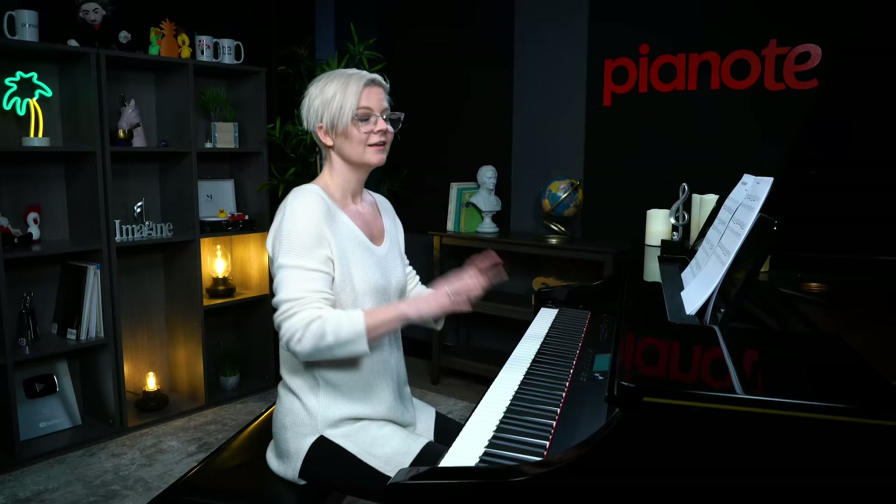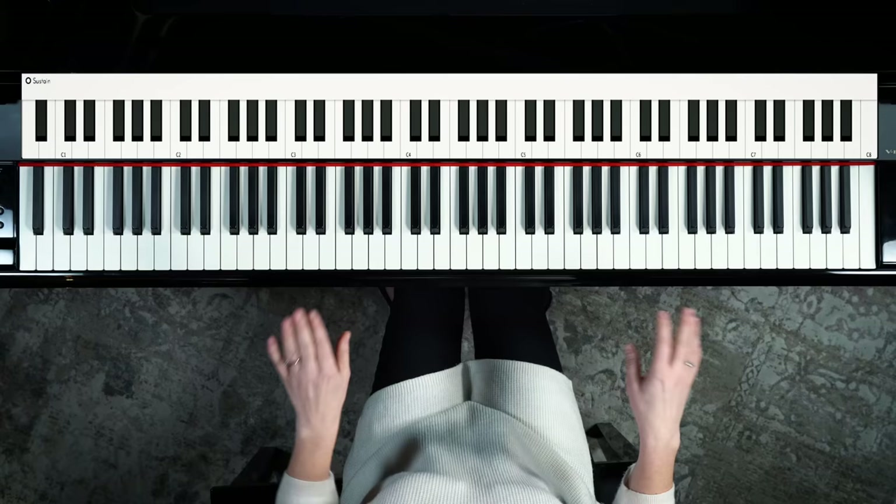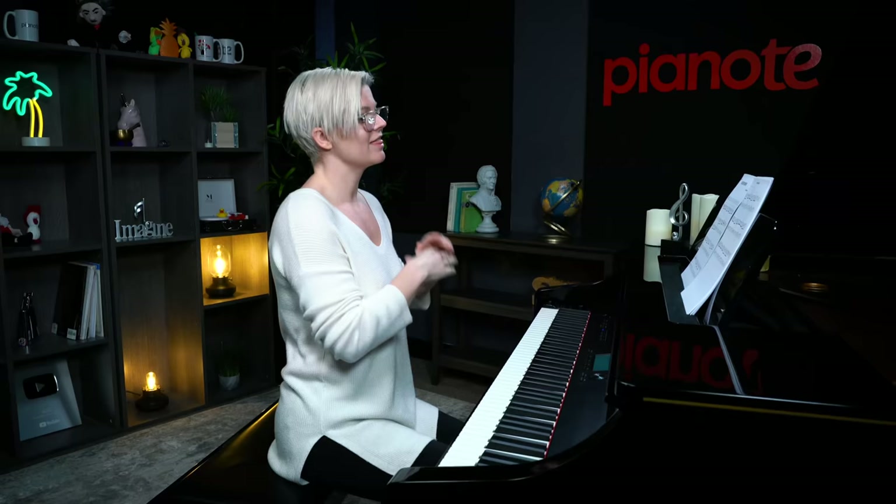Some of you might be thinking, if you know this song, where's that little rolled sound? That looks really crazy when you notate it. I'm going to show you how to do it at the end — it's not as hard as you might think. But let's learn the structure of the piece first, and then we'll add that on at the end.